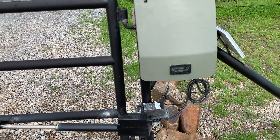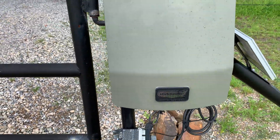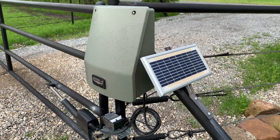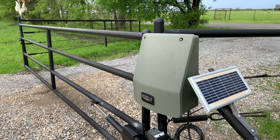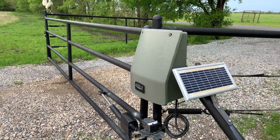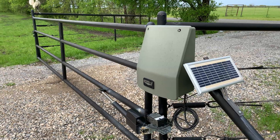We purchased the USA Automatic solar fence opener and got a little panel here that's facing south to get the best sun. All seemed hunky-dory until I started noticing that the gate was noticeably getting slower and slower as time progressed, and then it just stopped working altogether.